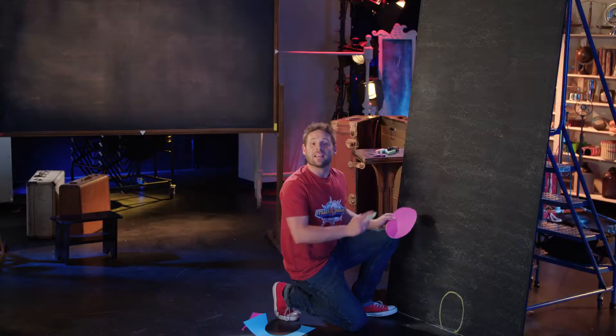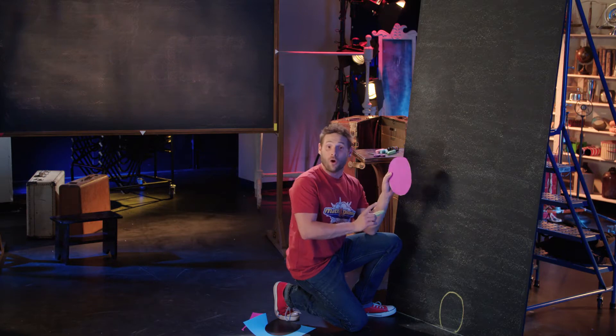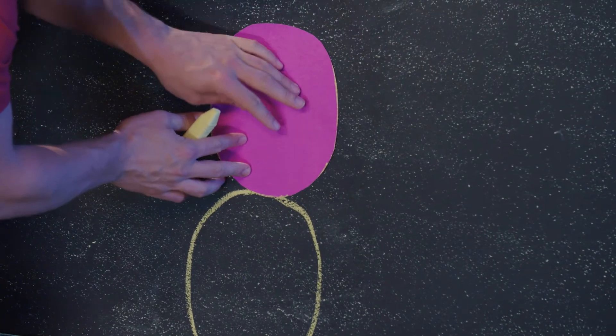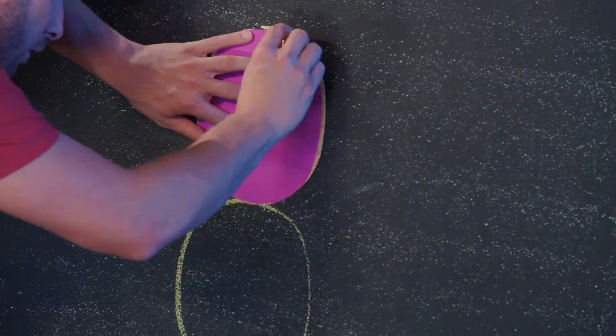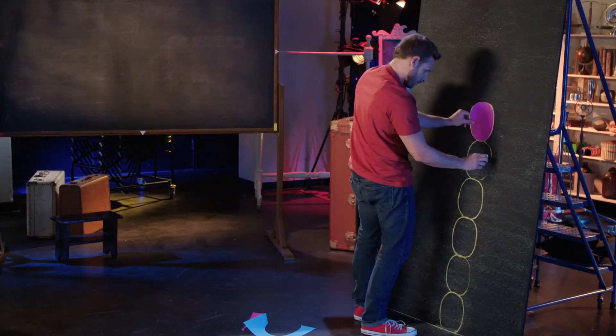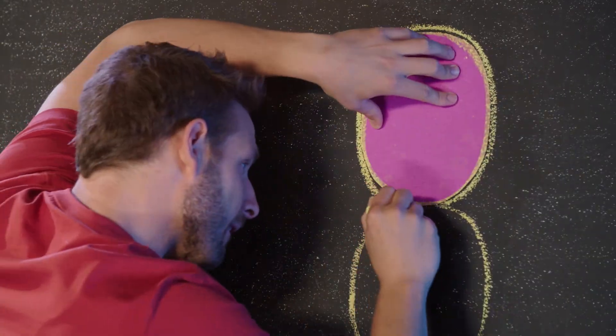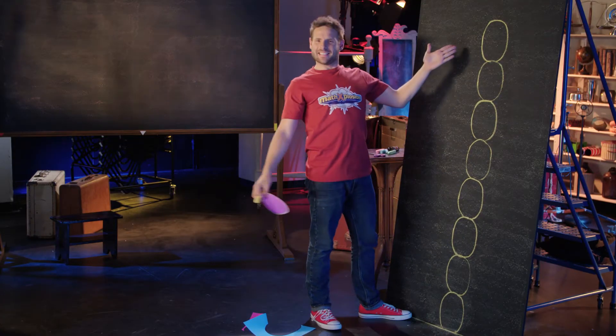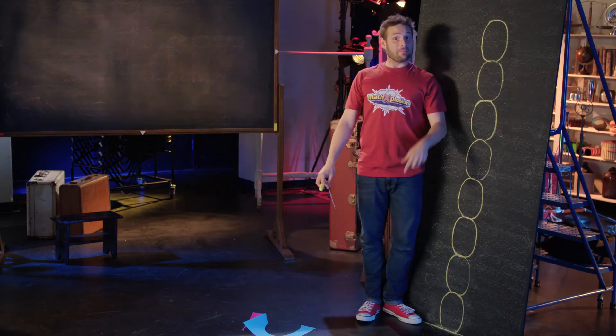Now I will draw seven more of the same sized ovals on top of the first one. Here we go. Ta-da! That's my body height.